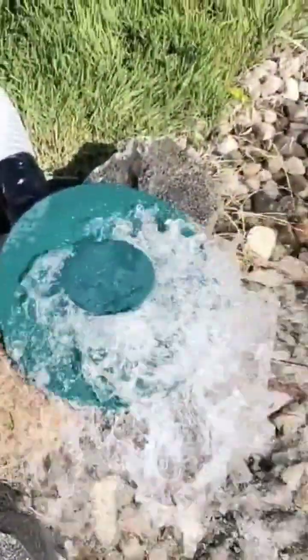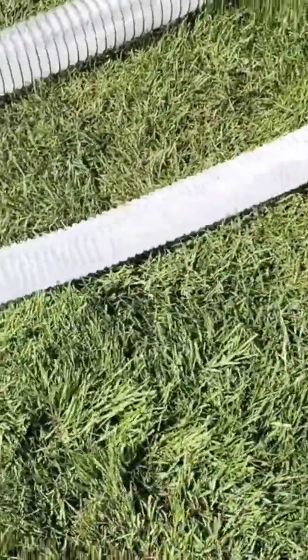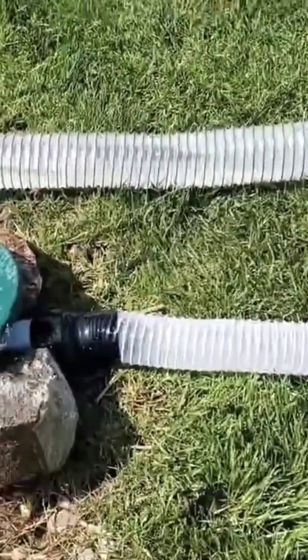There you have it — white water gushing from that pop-up emitter. The velocity and the water pressure has increased again. Look at that flow of water.